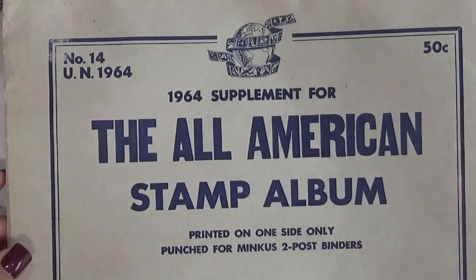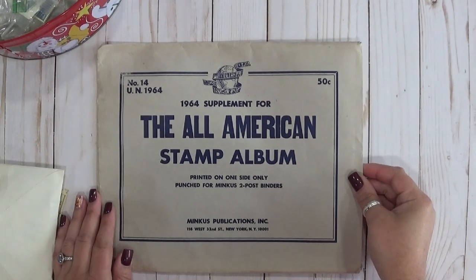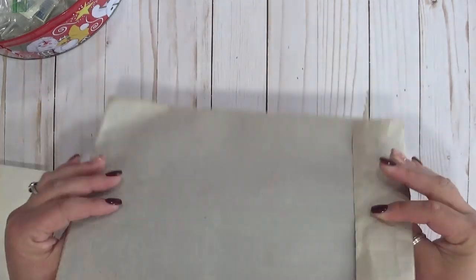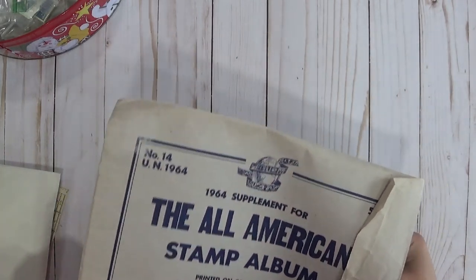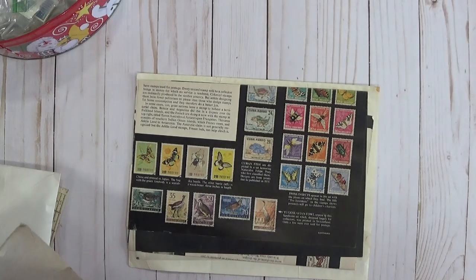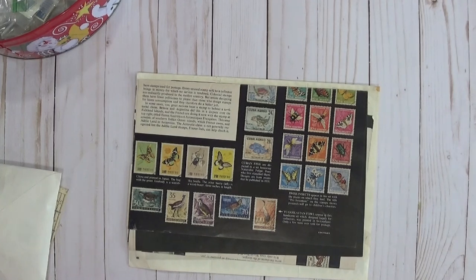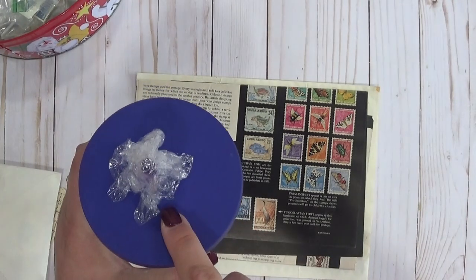These are stamp hinges. I purchased a large package of these on Etsy. This is from Denison — I love the Denison labels, just look at this packaging, it's so awesome. These are little stamp hinges and this is what they look like. This tells you how to use them. Peelable, tasteless, transparent, thin — the standard of quality. All right, let's move on to this large envelope. Look at this great piece of ephemera.